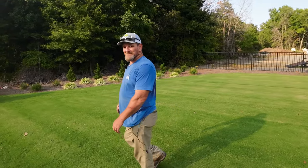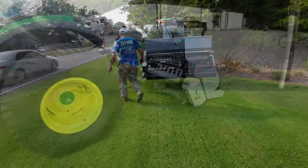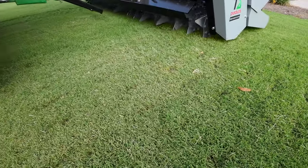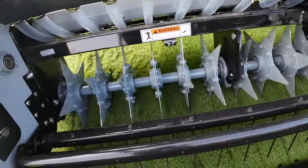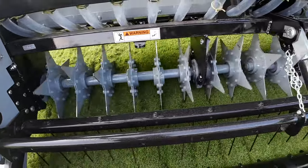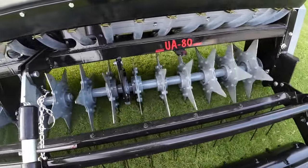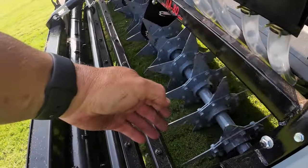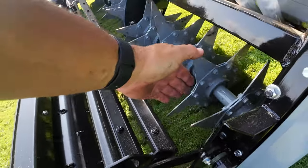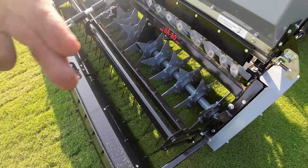Let's do another pass — don't get too close to the road. I've got to watch my irrigation heads in the center; I can slide over one more and be safe. Now what you need to see is that those tines aren't spinning, they're just shaking. I can touch them — they're not spinning fast, they're just shaking. It's on a camshaft-like mechanism.